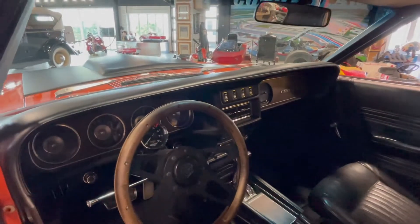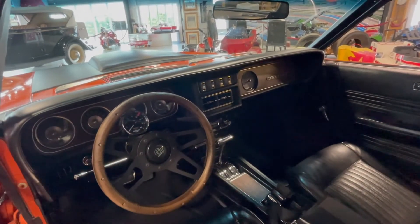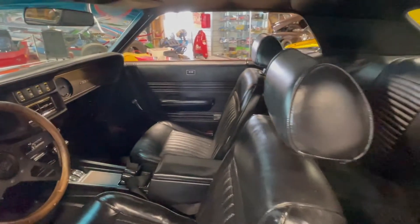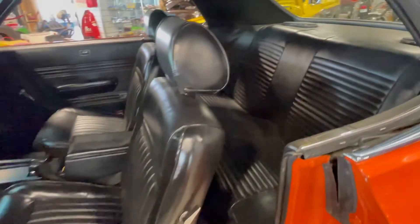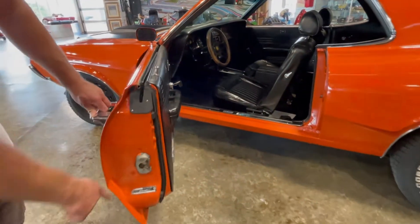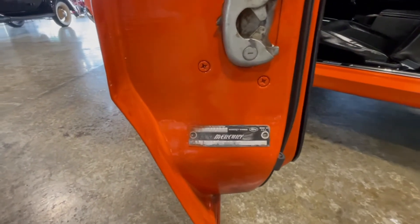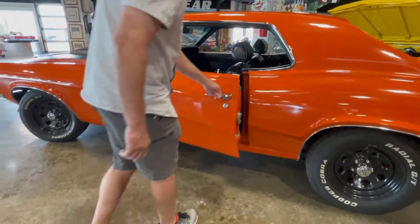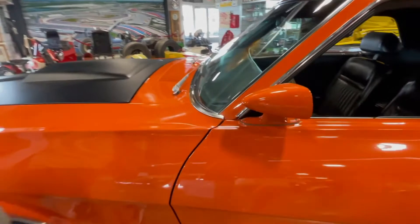It's got a Grant Wood steering wheel and a tachometer so you can see how fast you're running the 390 engine. Nice interior, nice car, very solid. We haven't found anything in the way of rust in this body anywhere. There's a data tag down here, and the Vintag is up in the front windshield — you can see it right there in the front windshield.